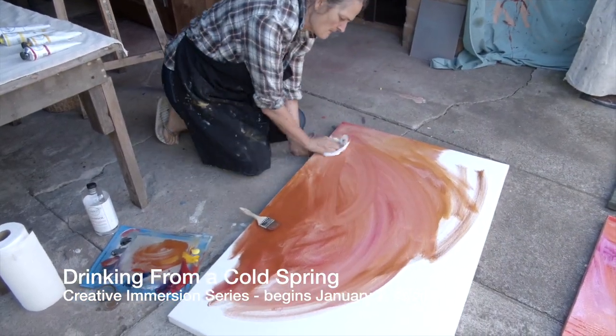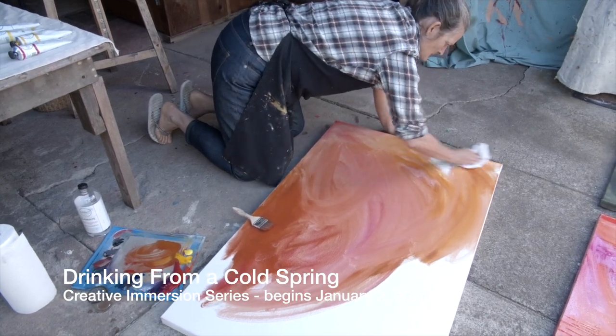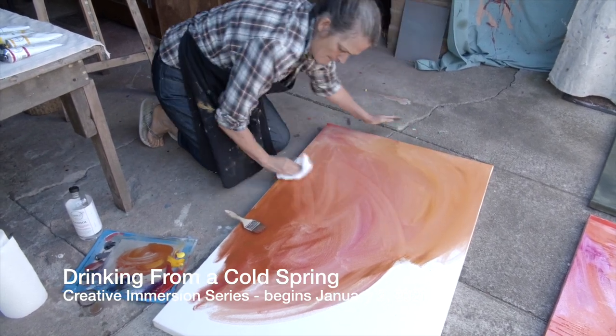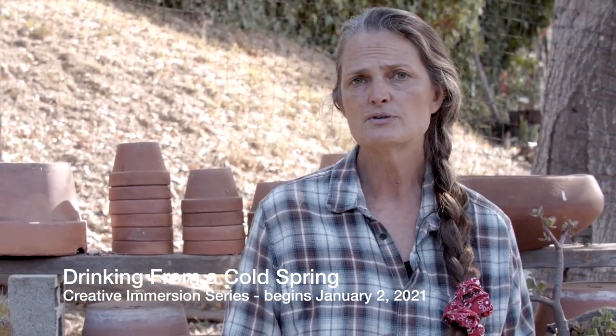You don't have to know how to draw. You don't have to know how to paint. You don't have to be an artist or have any experience whatsoever in making anything. This is really designed as if you were an eight-year-old coming to sit at the table and just beginning with some material, some idea, and a little guidance along the way.